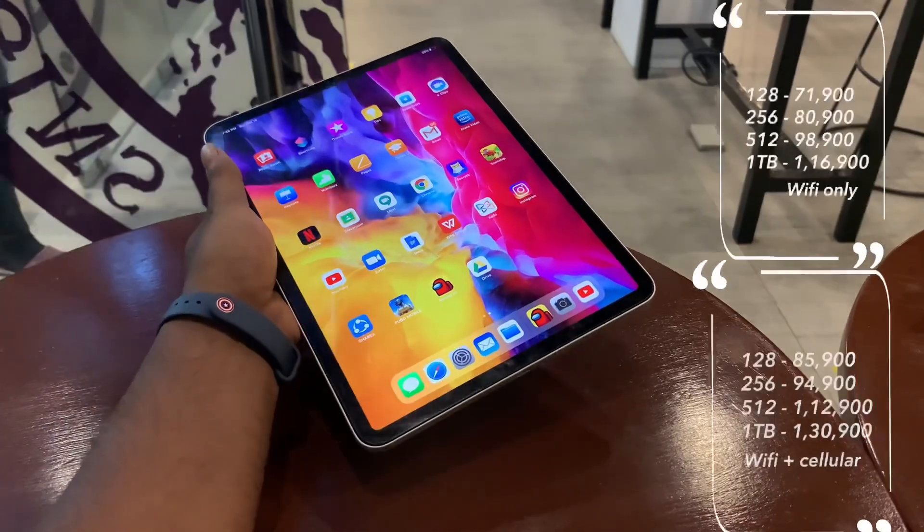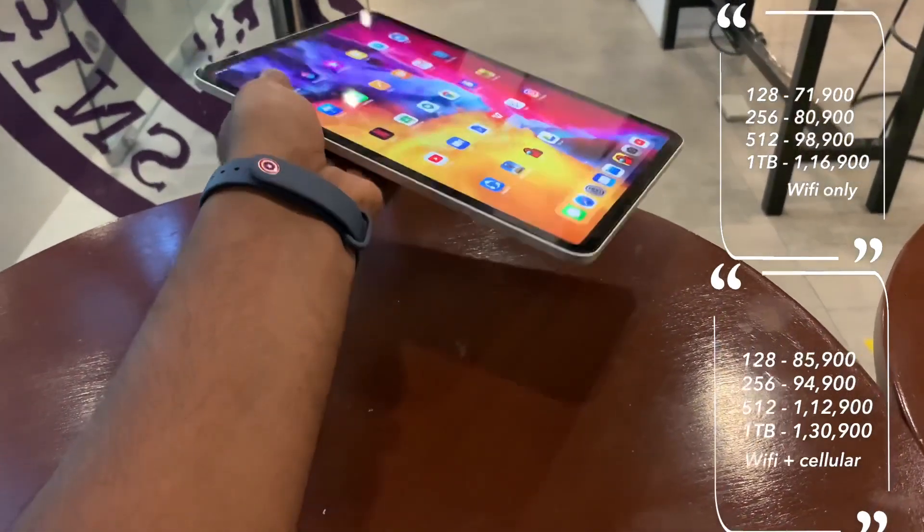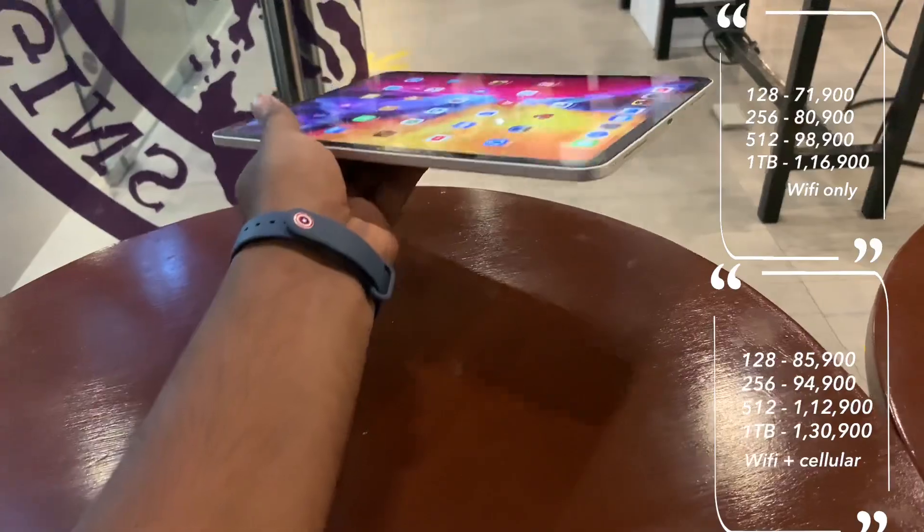Now let's look at the price. The iPad Pro 2020 comes in two size options, each with two variants: a Wi-Fi only variant and a Wi-Fi plus cellular variant. The price is a little bit costly, but considering this is an Apple product, Apple products are generally expensive. However, you get top-tier performance and regular software updates, which justifies spending on this iPad.